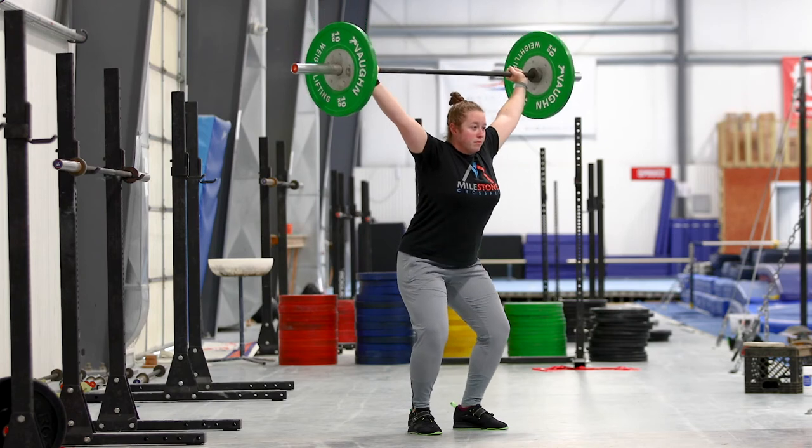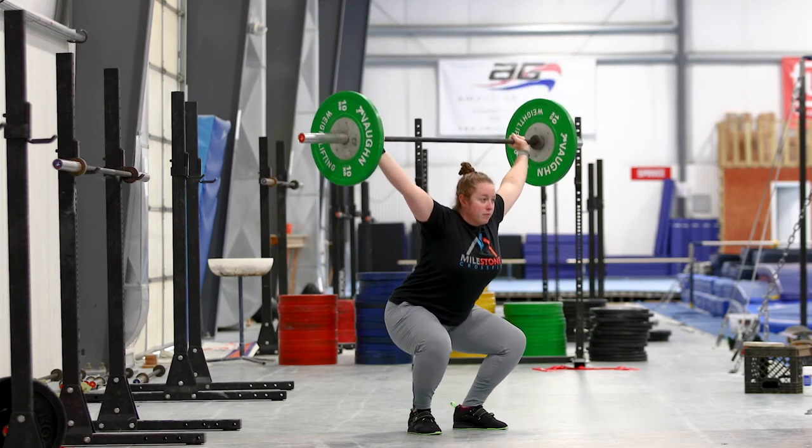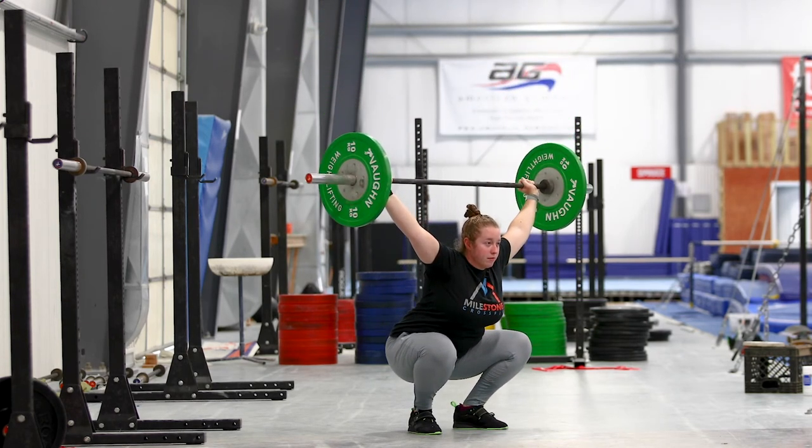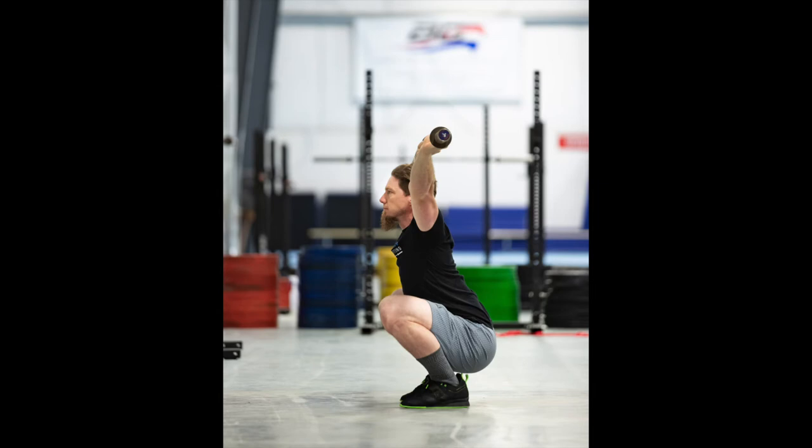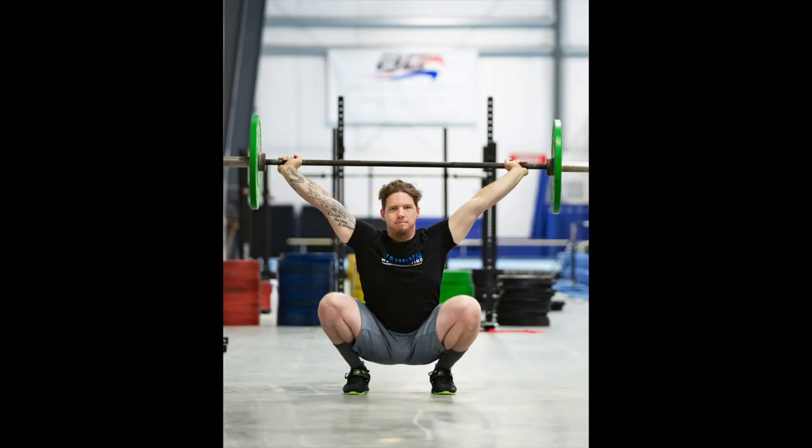It is important to get to your lowest possible squat position for these photos. This means the point at which your body cannot physically go any lower, with you sitting on the end ranges of your ankles and knees. If you feel that your position is compensated or not correct at this depth, that's okay — just go with it and do the best you can so that you and we can see what your body does at true full depth.